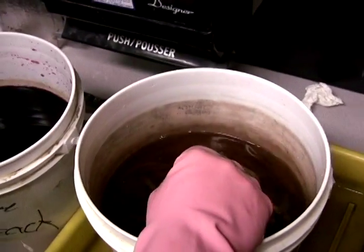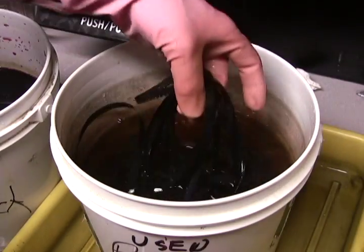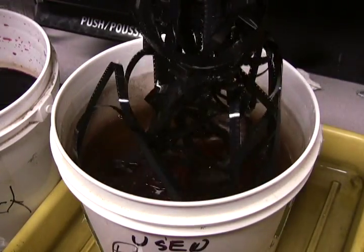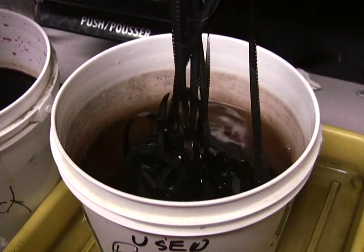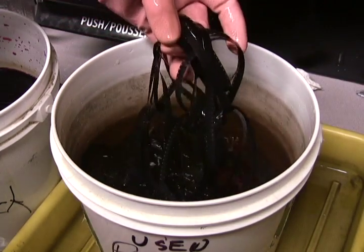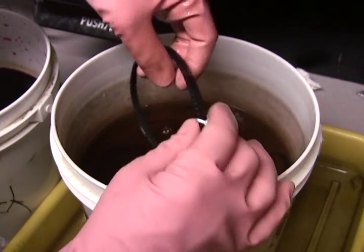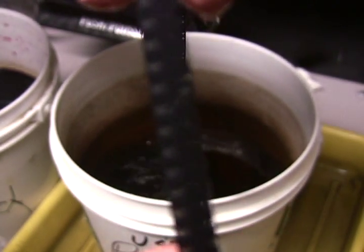Here we dunk it once more into a D76 solution, a diluted solution. You can see that after a few minutes the film has turned dark. You can see the image forming on the film.